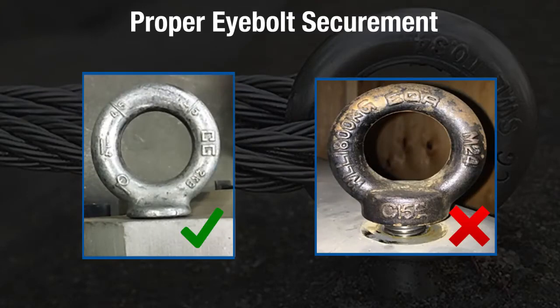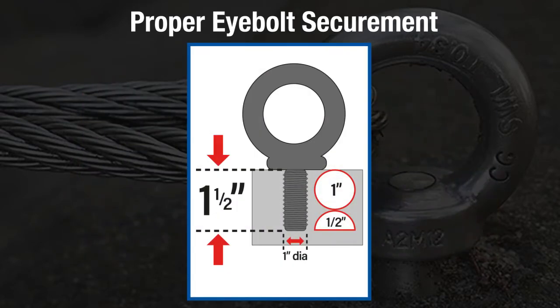Eye bolts must be threaded into the load at least the minimum amount required by the manufacturer. This is normally one and a half times the eye bolt's thread diameter. For instance, if using an eye bolt with a one-inch thread width, the eye bolt should be engaged at least one and a half inches into the load.